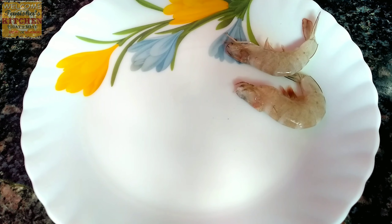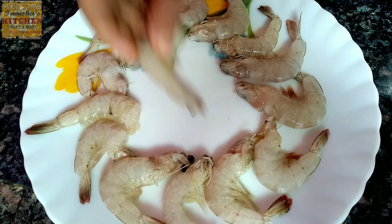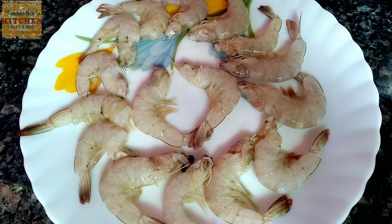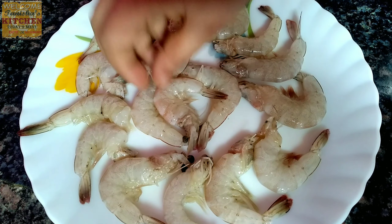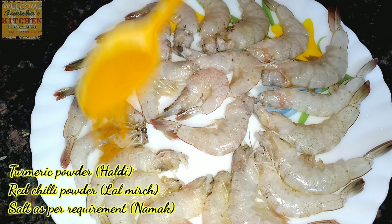Here I have taken some prawn which I have properly washed with fresh water, so it's clean enough. Now I'm arranging them in a circular motion and it looks very perfect. It's ready now.